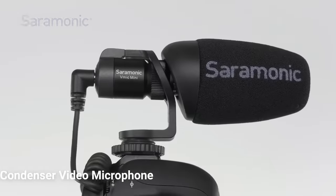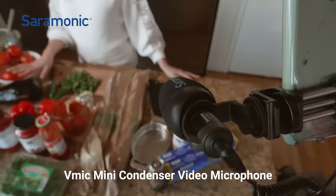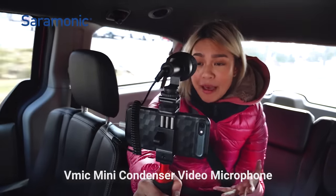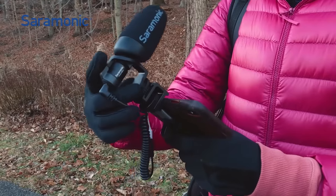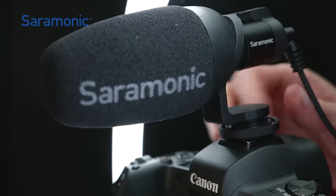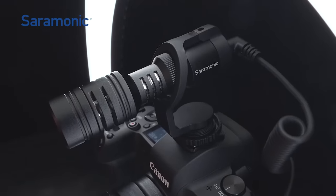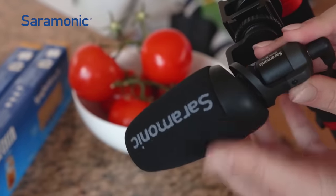Don't let its size fool you. The V-Mic Mini is a powerful audio tool that far surpasses the quality of the internal microphones on these devices. Featuring a sleek camera-mountable design that's lightweight and compact, yet features durable all-metal aluminum alloy construction.